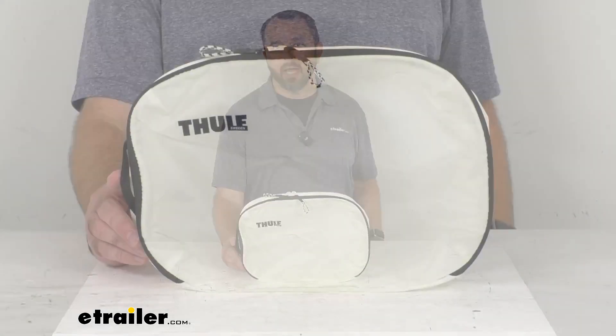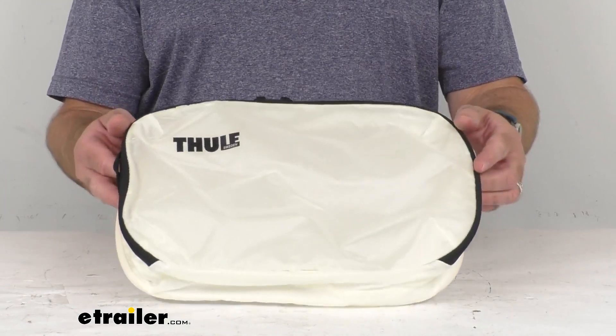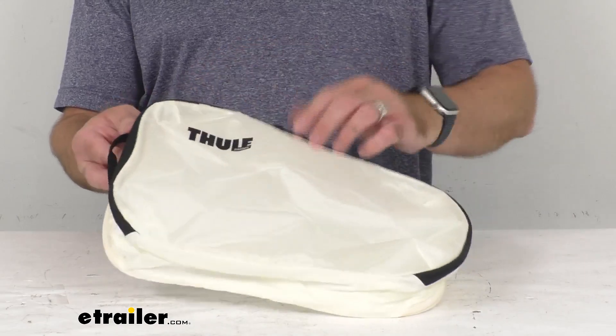Hi everybody, Andy here with eTrailer.com. Let's take a real quick look together at this Thule Clean Dirty Packing Cube. This durable packing cube is going to help you organize clothes while packing. It's going to keep dirty garments separate from clean ones.